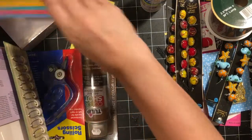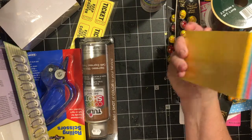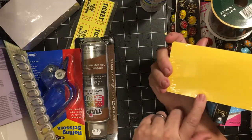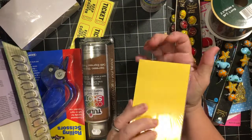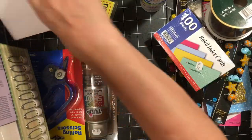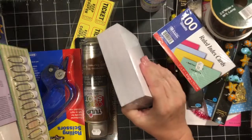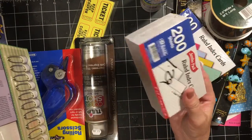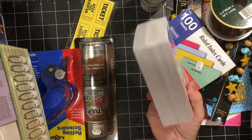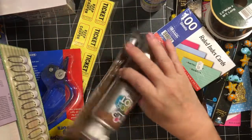I got a set of ruled index cards for a dollar — I bought them because of the gold color for the sunflower kits I have coming up. And then this package was $1.29. I've been dying to just dye that whole entire package and have it be done.